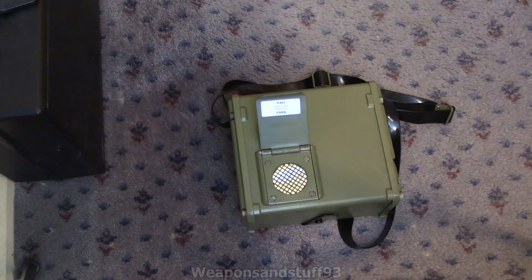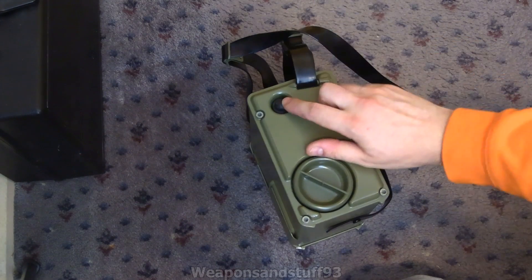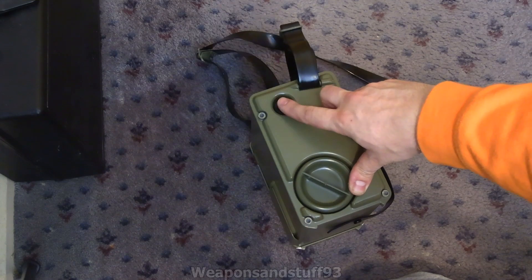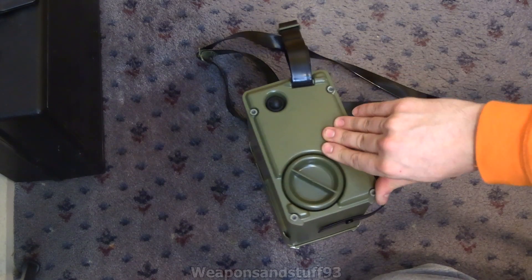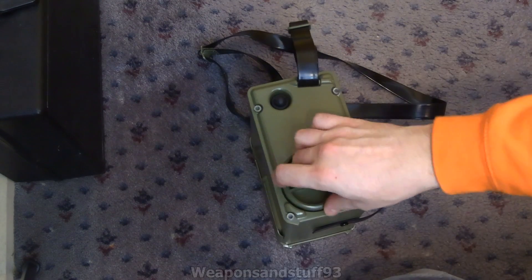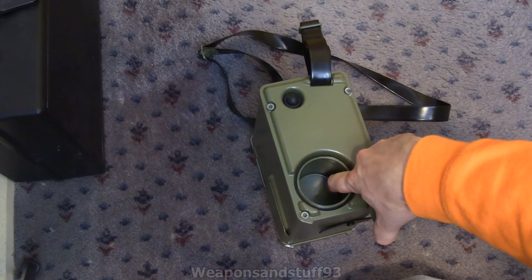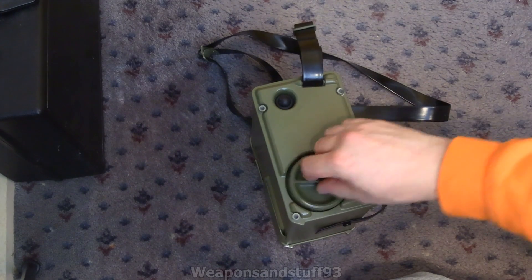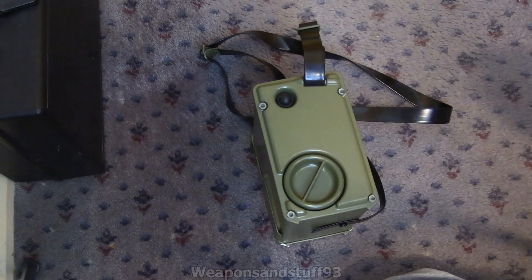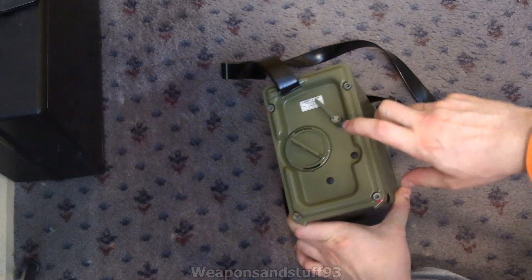I quite like Geiger counters where the GM tubes are inside the unit so you don't need an external probe. On the other side, there's also a socket that, on models with an external probe on a wire, that probe would come out from here. Units without a probe have a plastic insert sealed inside, so you can use that section as a little storage container and contaminants can't get into the circuit board area. It's quite nice that when they changed something on these units, they did a proper job rather than just leaving a gap.